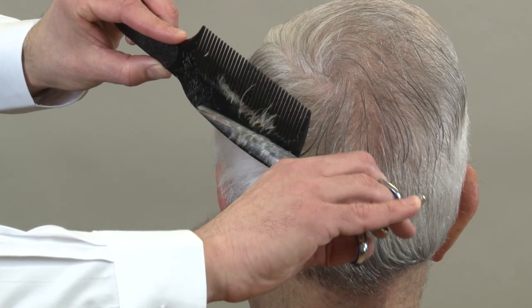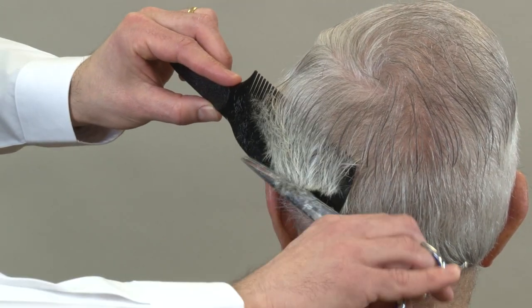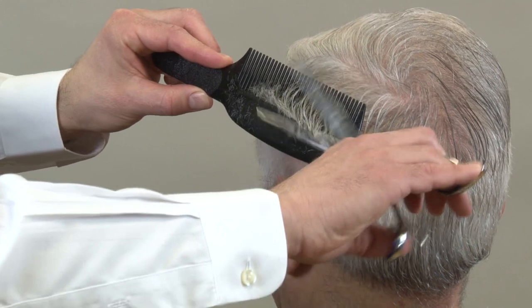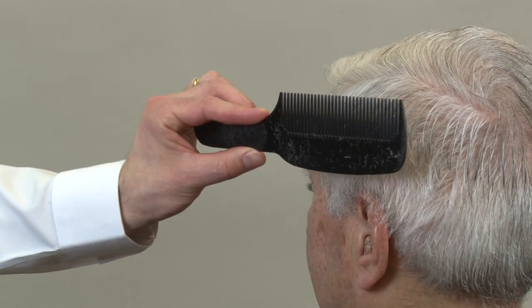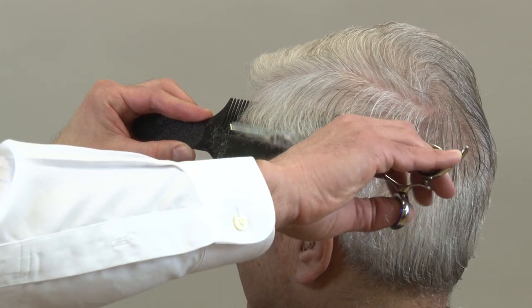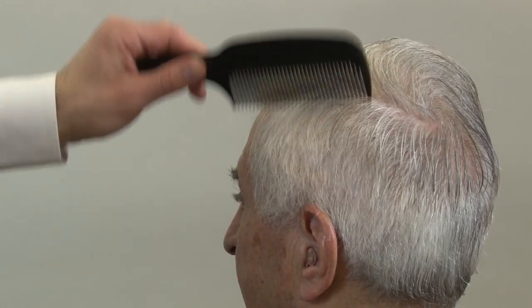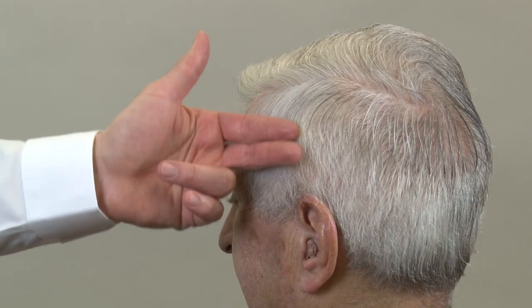All you need to focus on is cutting one panel at a time, one section at a time. Don't cut across the comb into the next section. As we work towards the front, there are two angles to keep in mind: even though the comb is parallel to the side of the head, we don't want to round it in towards the front, or we'll cut this hair too short — the hair in front needs to be a little bit longer so it brushes back. We're now on the sides and back section, which is two finger-widths below the round of the head section.